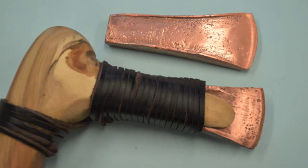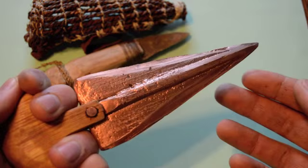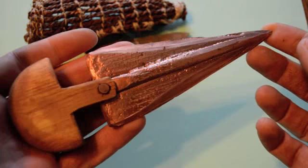Ötzi the Iceman lived in the late Neolithic period when they were transitioning from the Stone Age to the Copper Age. He did have a copper axe, which is one of his most well-known tools. During this time period there was a type of dagger made out of copper that was used by warriors. Ötzi did not have this style of dagger with him; however, it's likely he was familiar with this weapon as it was used during his time period. In the next video, I'll show you how to make a Copper Age dagger.